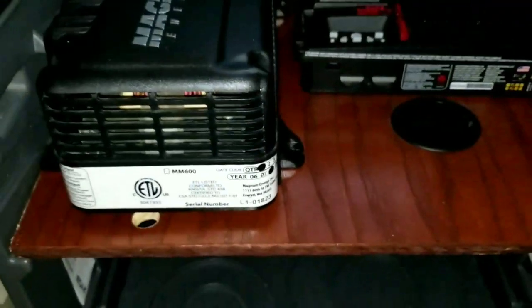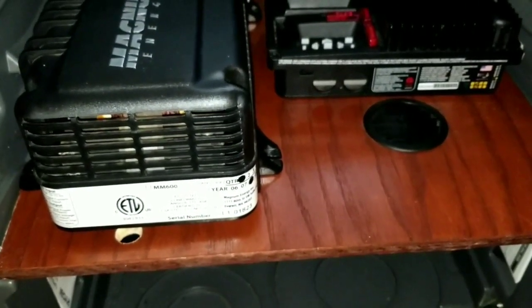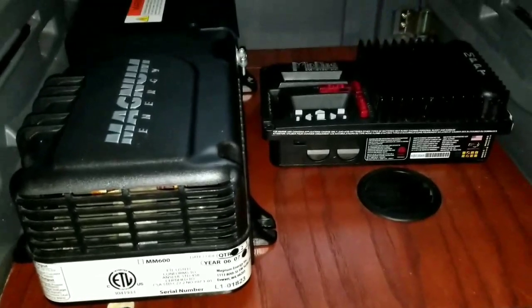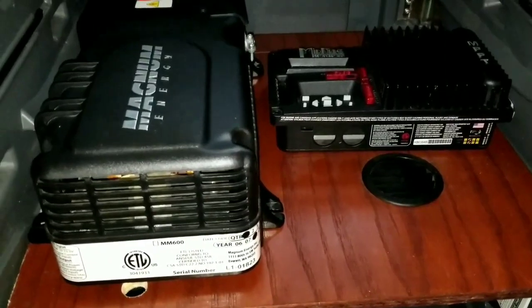Alright, thanks for watching — like and subscribe. JW Solo USA in Minnesota. This is how I build my 12-volt portable system, 12-volt solar generator.